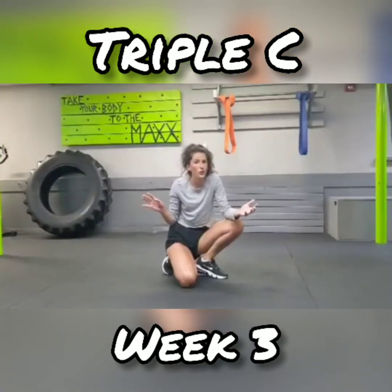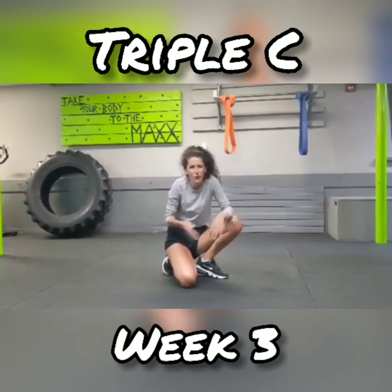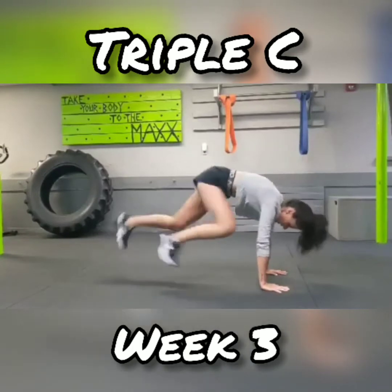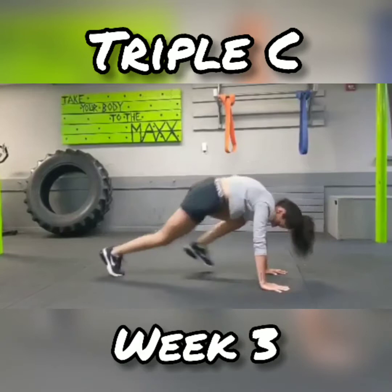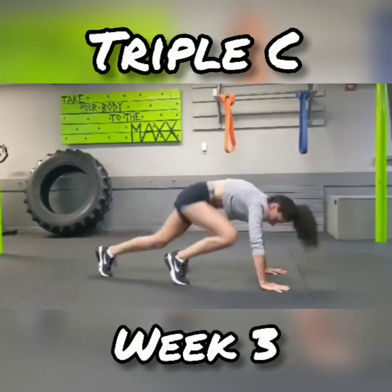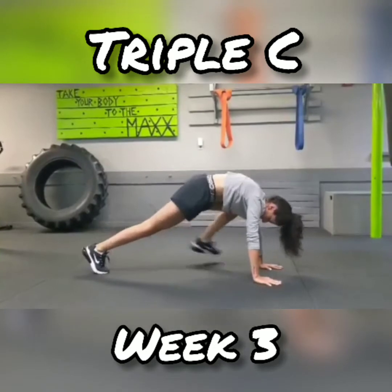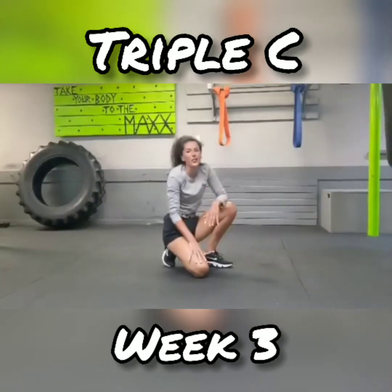Alright, third move for this week. It's a little bit high intensity but you can do it. You got this — you've been doing it for three weeks now. Go back into your plank, start with one up and switch. Remember, we're only doing this for 30 seconds. Now if this is too hard, it's okay — step up, back. You got this.